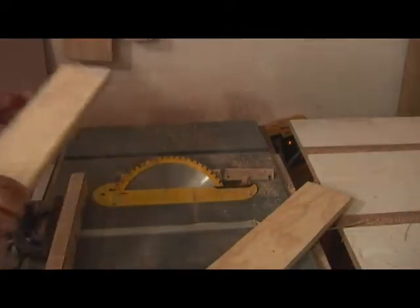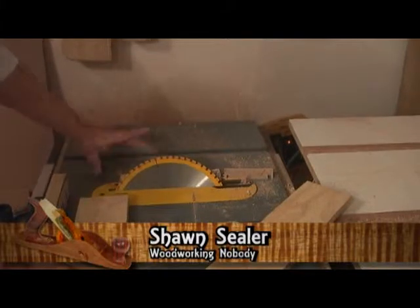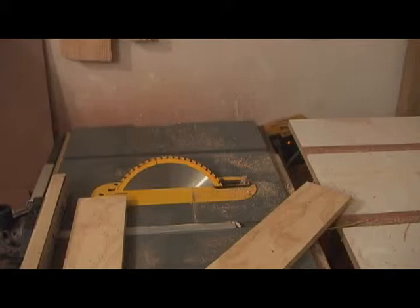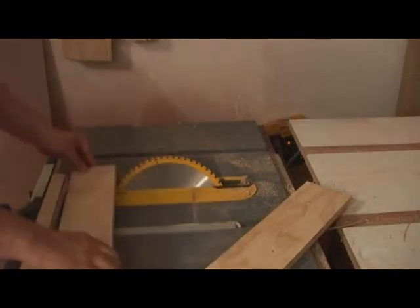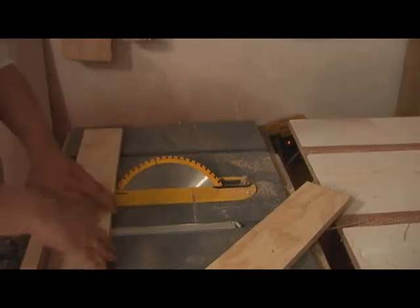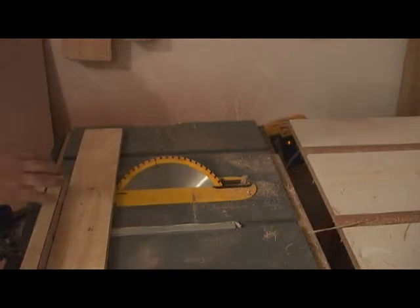Coming back at the table saw, this box is going to get splines. While I have this set up at 45 degrees from cutting the miters, I want to go ahead and cut this piece at a 45 degree angle so I can make a sled that I can use to hold the box as I run it through and create the kerfs for those splines to go into.